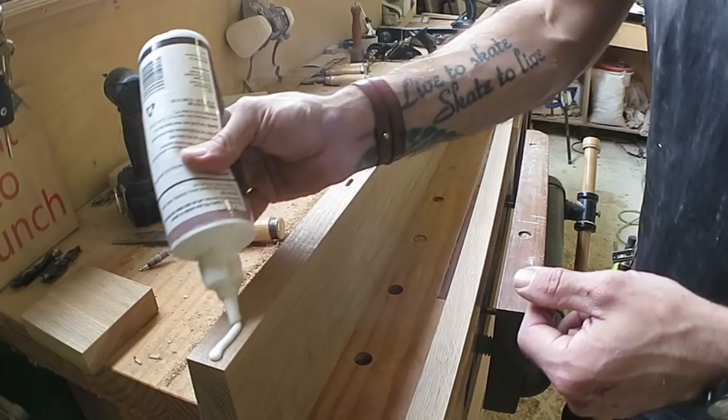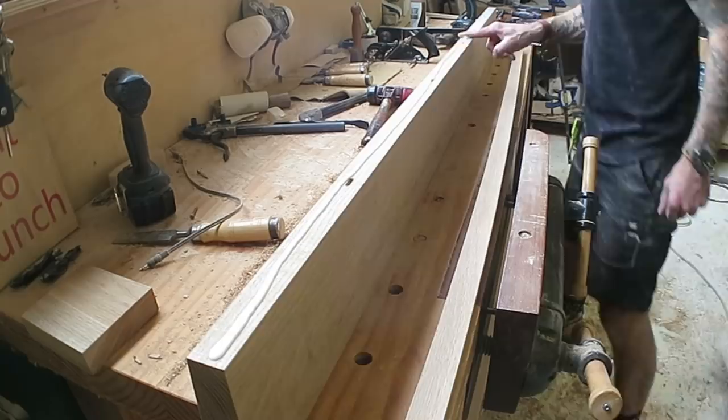I needed to add a little bit of width to the sill, so I can glue on about another 25mm or so to the front edge.